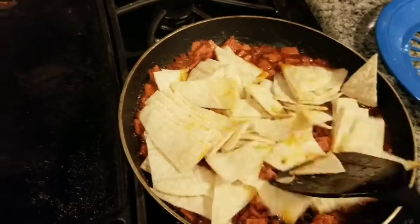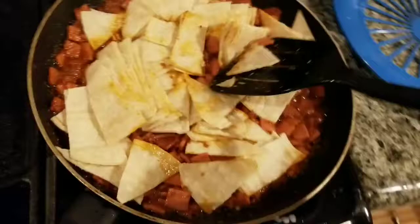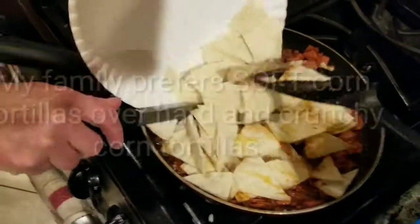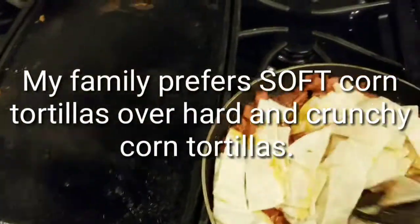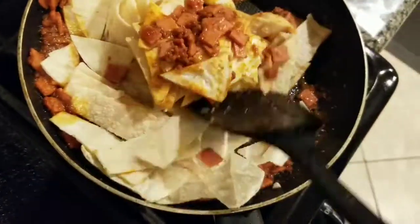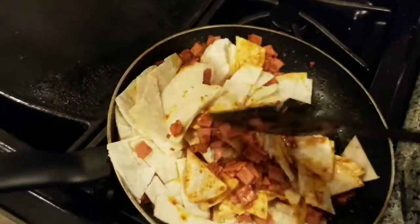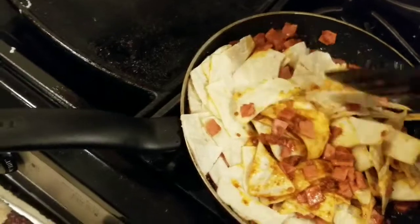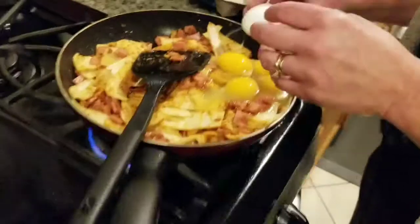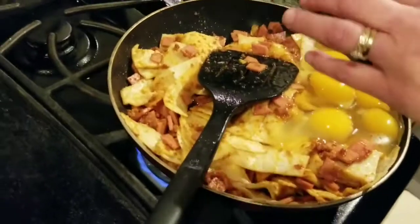It's not like the chilaquiles that they make where they're all crunchy. I myself don't necessarily like real crunchy on the corn tortillas. Here my wife's adding a little bit more, and then I'm going to let everything mix up a little bit. Why don't we add the eggs? Okay, so here we are adding the eggs, and then we're just going to scramble those up in just a minute.